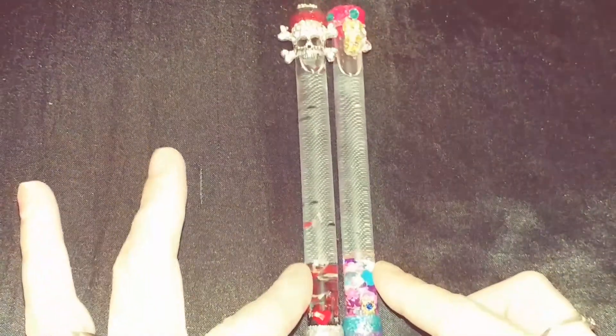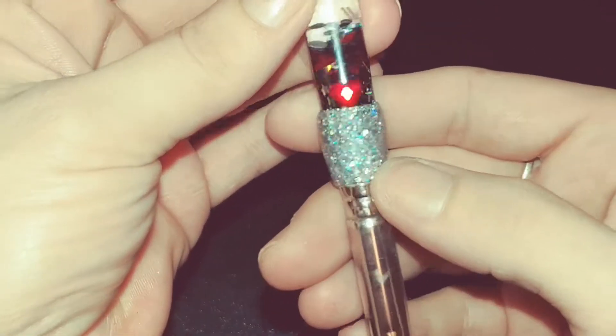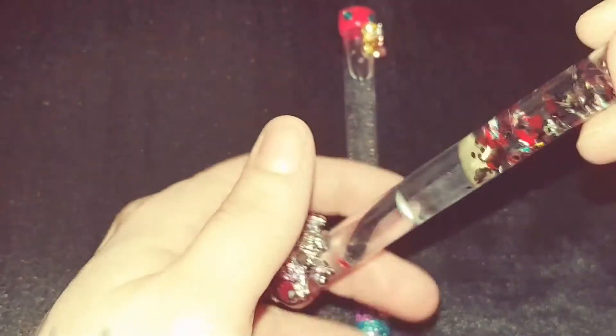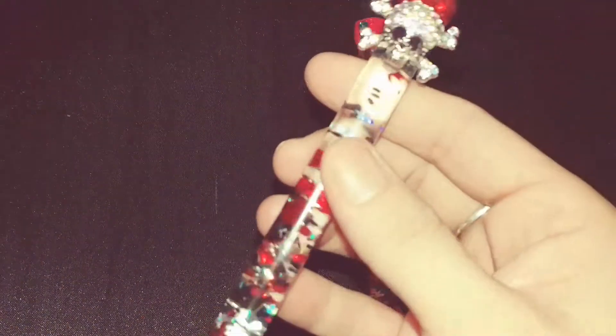Hello lovely, so these are two skull aquarium brushes that I made — these are custom orders. The first one is black, silver, and red and it has a skull on it with a bunch of AB rhinestones. On the top we have an alloy with rhinestones and a red stone. The bottom is a silver holographic with a red Swarovski, and on the inside there are a bunch of black, silver, and big diamonds. I don't know if you can see that, but they both turned out super pretty.